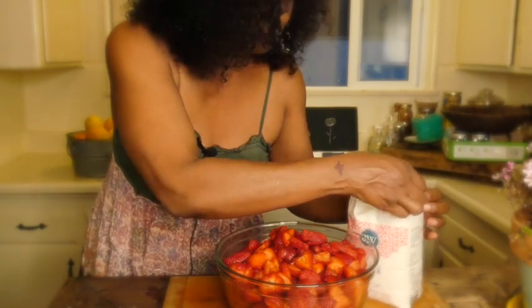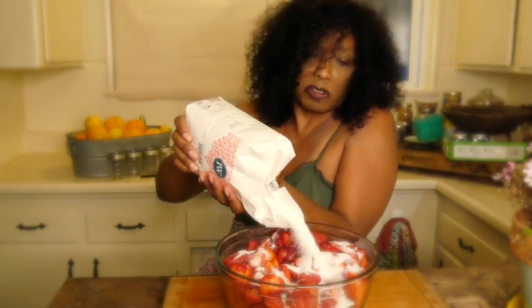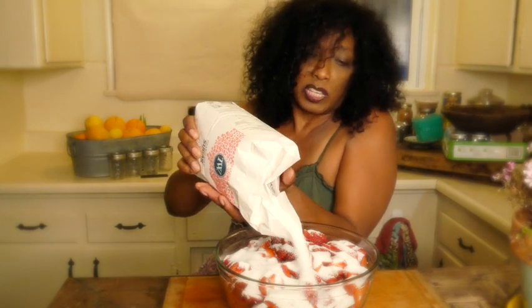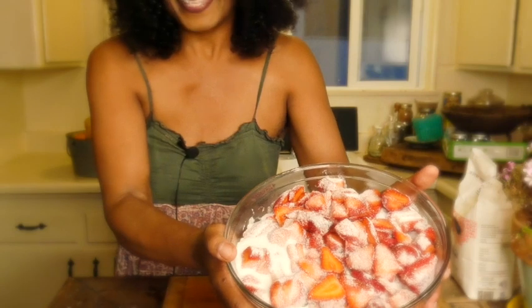What I wanted to show you is that you want to put some sugar on these — just plain white sugar. Pour your sugar right over the top and mix it all into the strawberries. We're going to set this aside and let the sugar soak in overnight. This will also keep our strawberries from getting any mold or decomposition. Just shake it around — isn't that pretty?